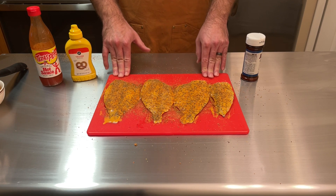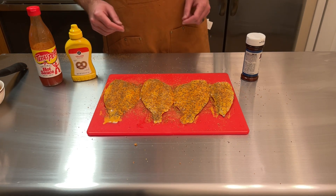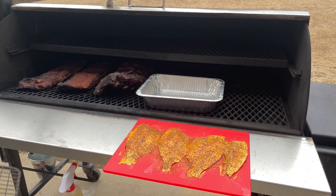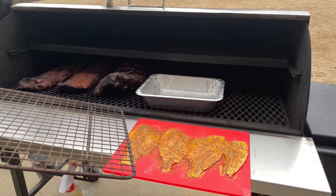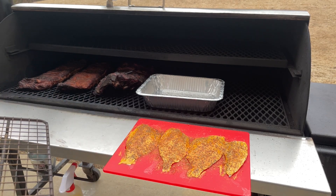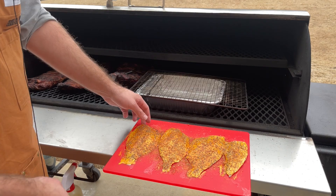We're going to hot smoke these on my offset smoker, so let's get them on the pit. Our pit is up to temperature — I've got some other meat on here, some ribs. I'm going to set up a system where I put a wire rack over this metal pan so none of the fish oil gets into my smoker. If you've ever smoked fish, you know it's really hard to get that smell out.